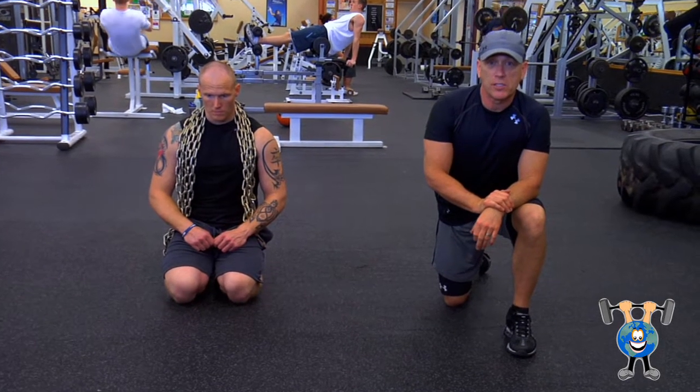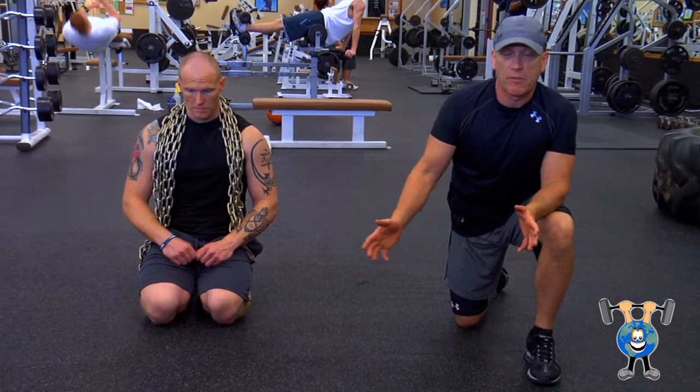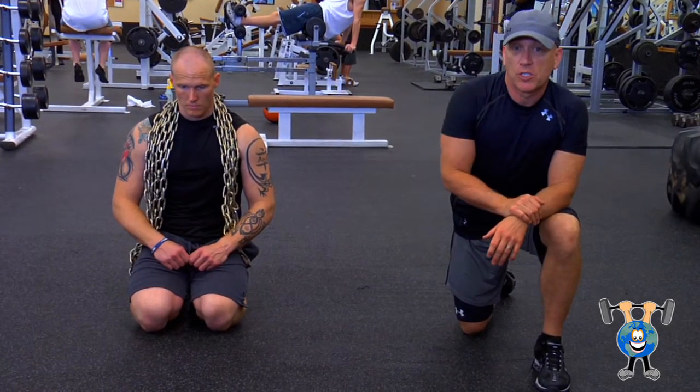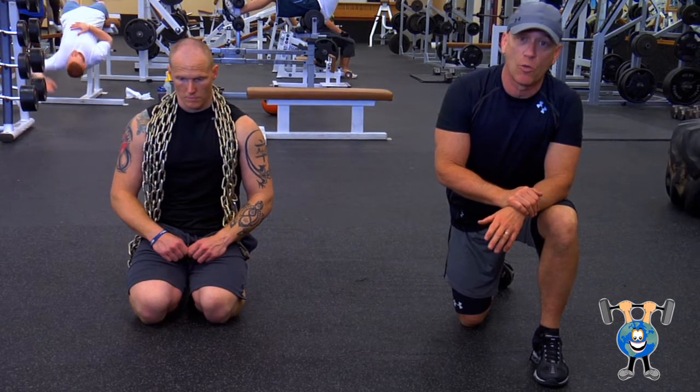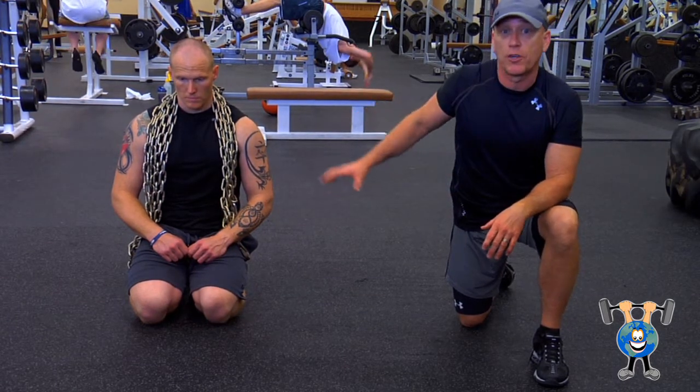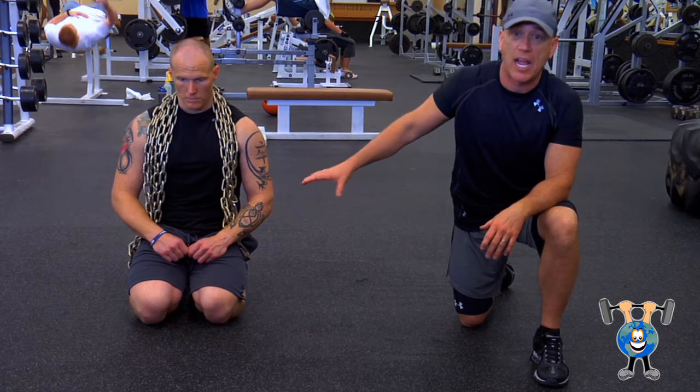We're going to go over some push-up variations. Your basic push-up, everyone knows that one. Push-ups are a great exercise — they work so many things: your arms, your chest, your shoulders, your lats. And it's also good for your core because you're getting into that nice plank position.